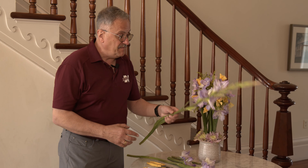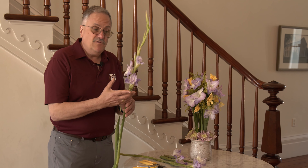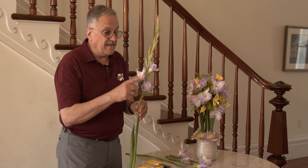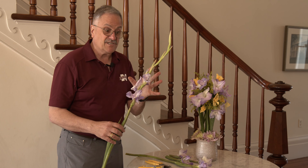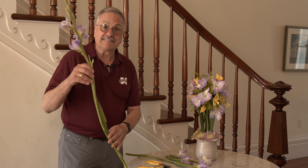Gladiolus are a line material, also known as a spike material, and they bloom so that the open florets are at the base of the flower spike towards the top. You want to keep that in mind for this project, because you need the open blossoms for this as well as the stem.